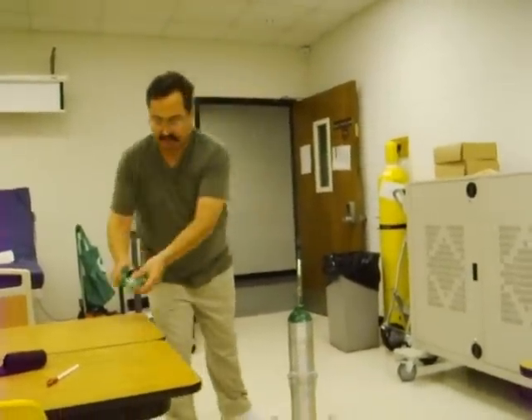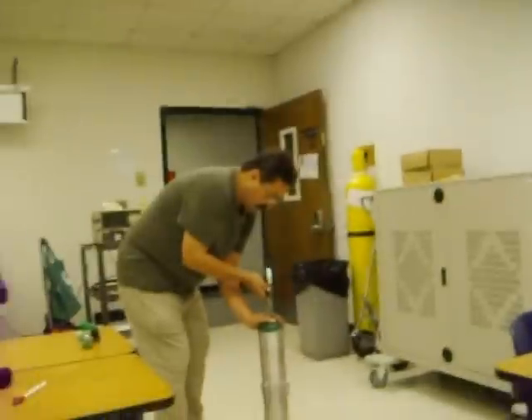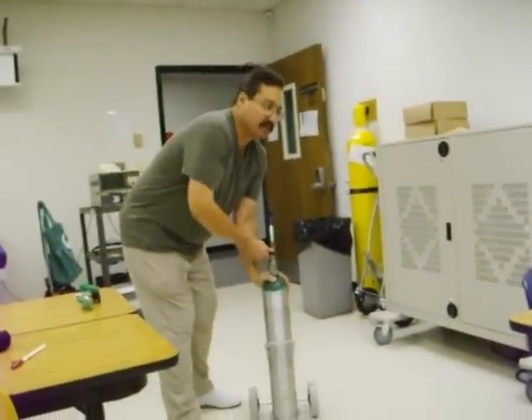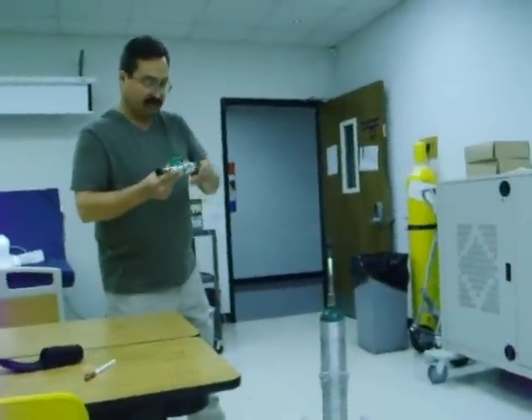The first thing we're going to do, after we've got our equipment together, is crack the tank to remove any debris. Before you do that, I'm going to yell 'crack in the tank,' and the reason for that is so you don't scare your patient in a hospital setting or anybody else around.